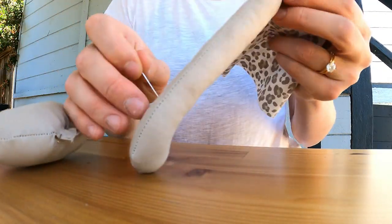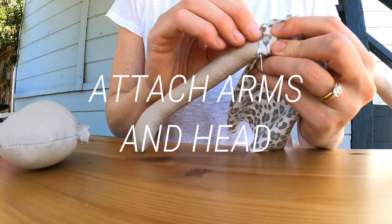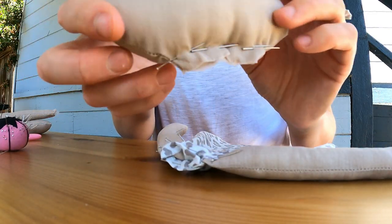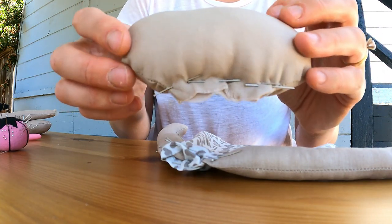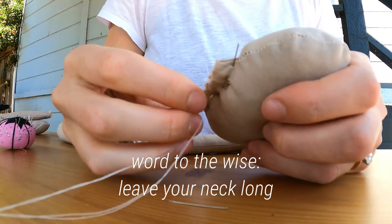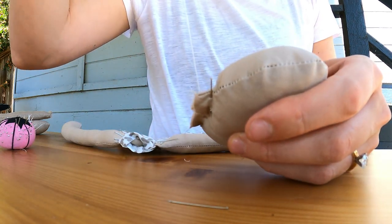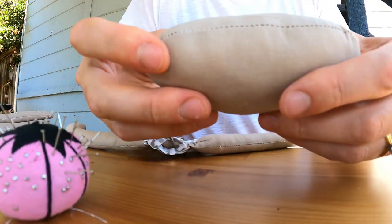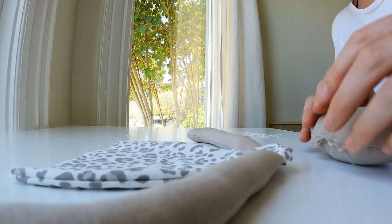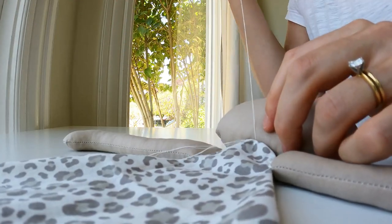After stuffing the arms, legs, and head, I pinned the arms to the body and also the head to the body so I could start hand-stitching those. Once I started trying to attach the head to the body, I realized I didn't really leave room for a neck — so word of the wise, leave your neck a lot longer. Longer the better; you can always trim it. As I was trying to put the head on, the stuffing was just fluffing out, so I pinned it down straight across and sewed the neck right there before attaching it to the body. A few extra steps you could avoid if you just made a longer neck.